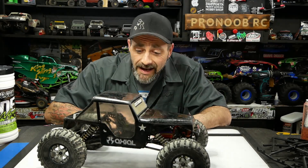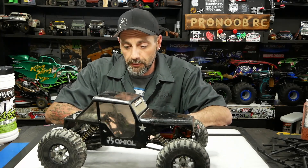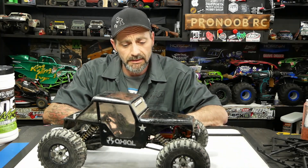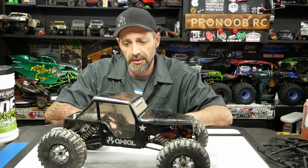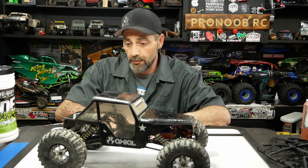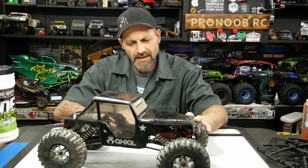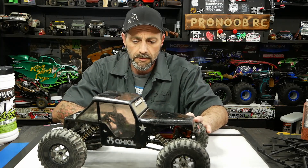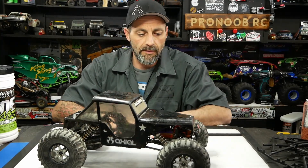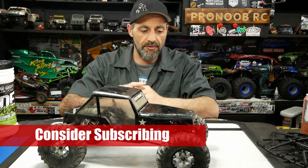Hey guys, welcome back to the channel. Keith here, Jesse on the camera. Tonight on the bench we have an old classic — one of my first rock crawlers, actually my first rock crawling build: the old Axial AX10 Scorpion. I believe this is the first one I got back in 2009. This is the first crawler I ever got from Axial.